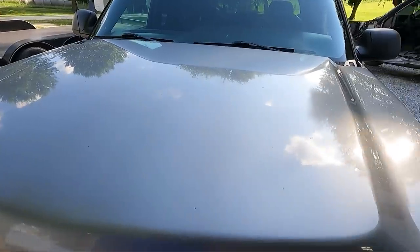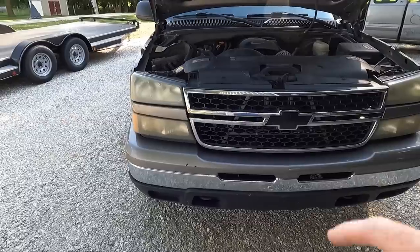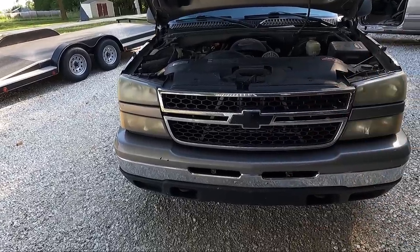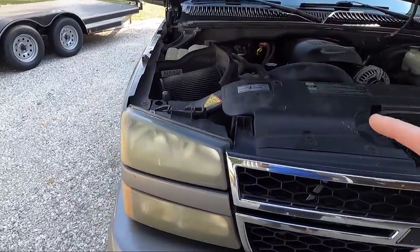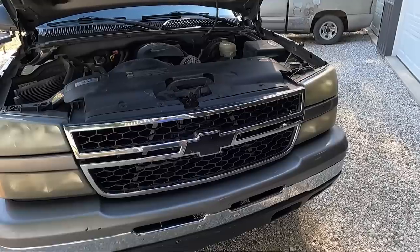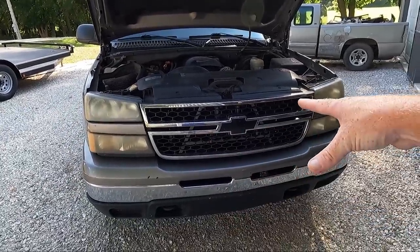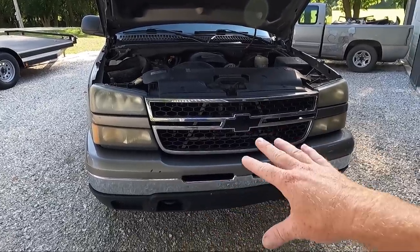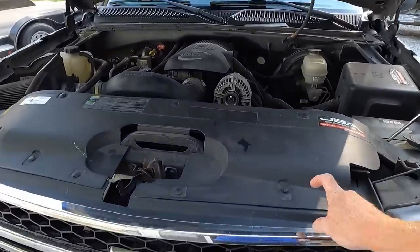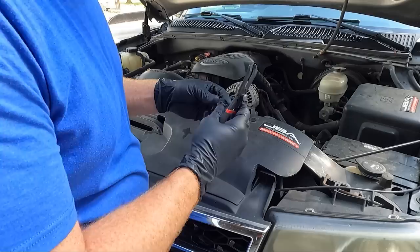We're going to put these in — you guys have seen me do this before, not too much of a job. One thing I want to do: you see those gray bars back there, the supports for the radiator or trans cooler? I want to paint those, so I'm actually going to take the grill out. You don't necessarily have to take the grill out to do this whole operation, but I want to shoot it with some Krylon or Rust-Oleum semi-gloss black. Let's set up on the tripod and start by taking this off — let's take these clip removers. Oh, it's broken, that's why.